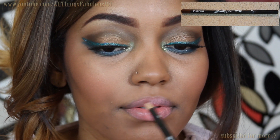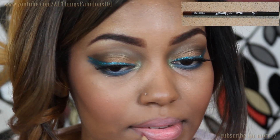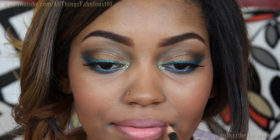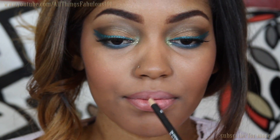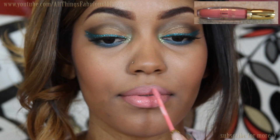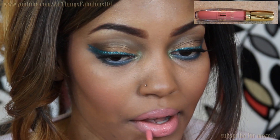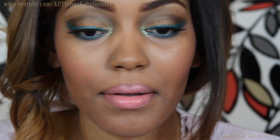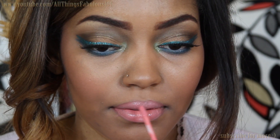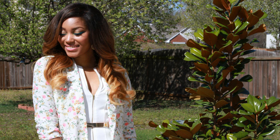For my lips, I'm using one of the LA Girl Luxury Cream Lip Colors in Secret Admirer. To line and define my lips, I'm using the NYX Lip Pencil in Espresso. To add a touch of gloss, I'm using the Milani Glitzy Glamour Gloss in Showstopper. And that's the completed makeup look — all of the products will be listed down below in the description box, and you can check out all the BH Cosmetics products on their website, link down below.